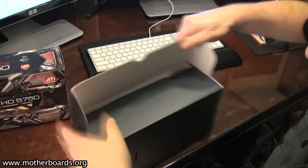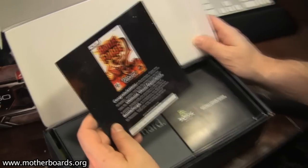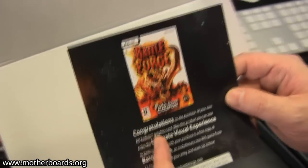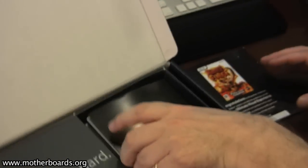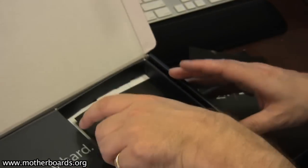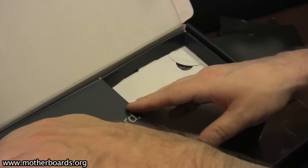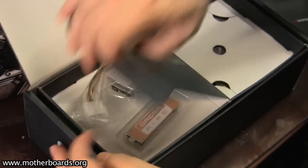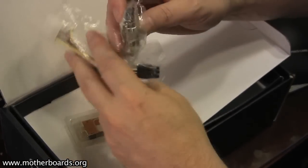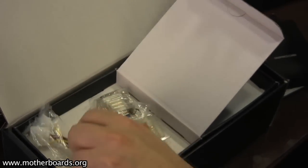In the 5770, we've got a free copy of Battleforge right here — I guess you download this game, it's free. It also supports DirectX 11. We have the installation guide, the quick install guide, and obviously the ATI graphics card drivers. Here's the accessory box: you get the crossfire connection, the VGA adapter for older monitors, and the 6-pin power connector to connect to the video card and supply its power.